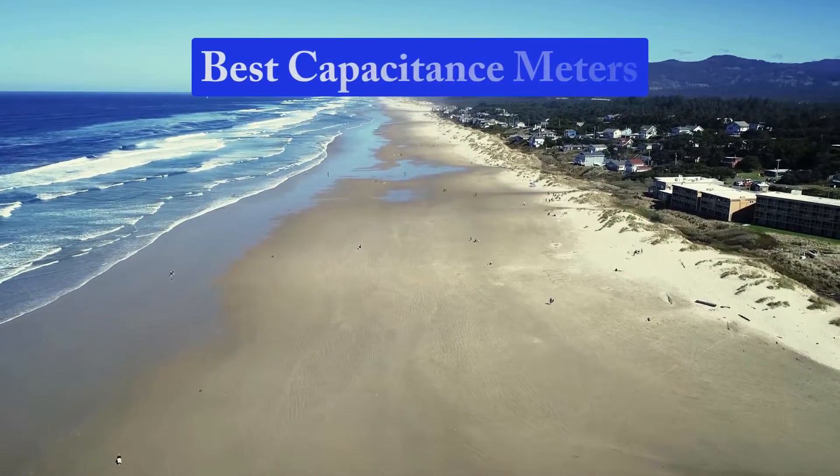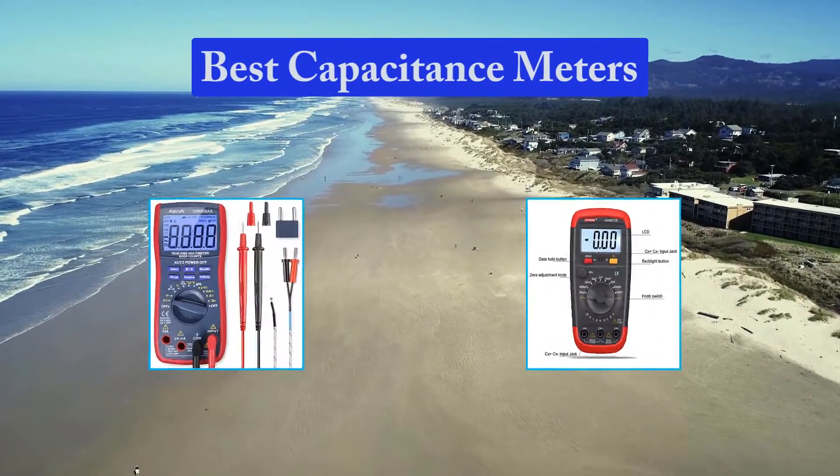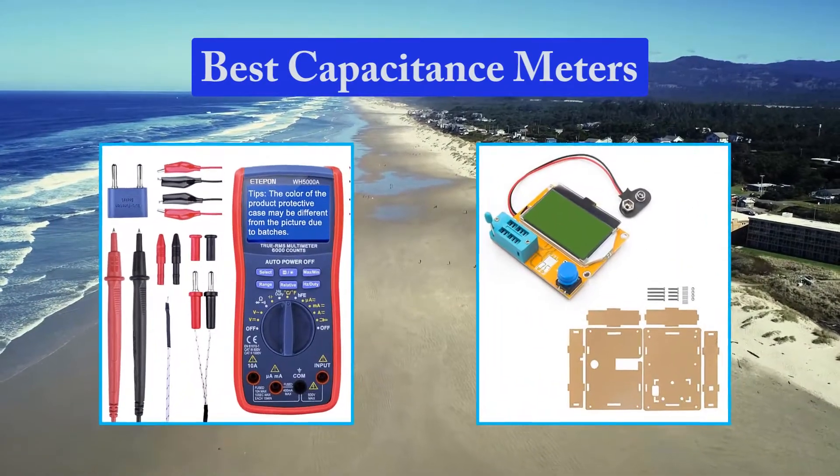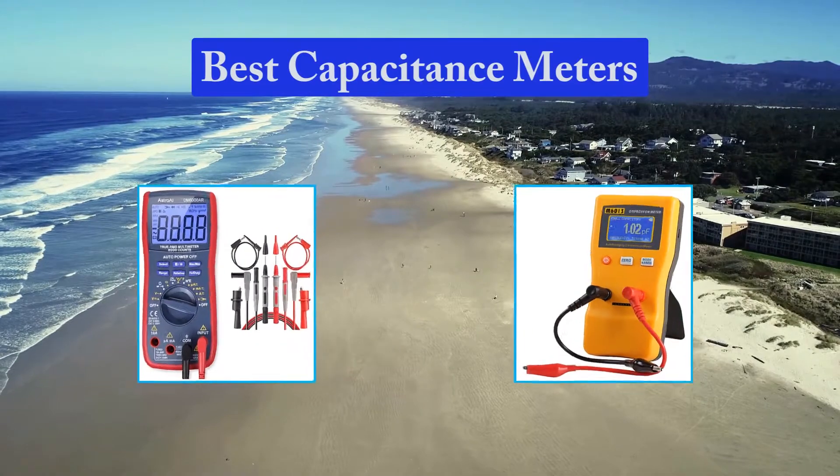Hello guys, welcome back to Top Home Guide. Today I am going to talk in this video about the best capacitance meters that you should buy. Let's get started.